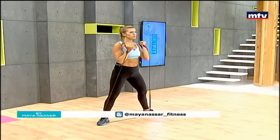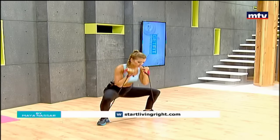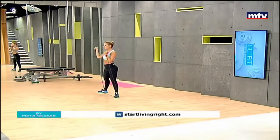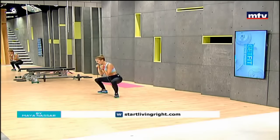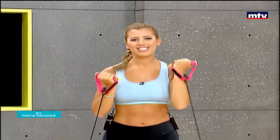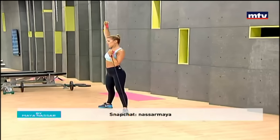Remember, keep your toes pointing out. Up, rotate, and let's do some more. All the way up, extend, hold for one second, and come down. Let's do some more — sumo squat and shoulder press.